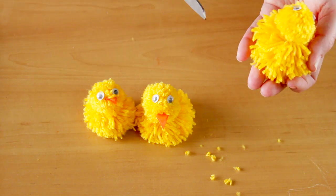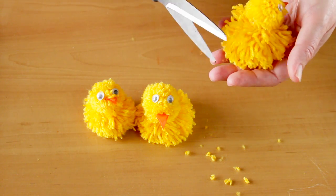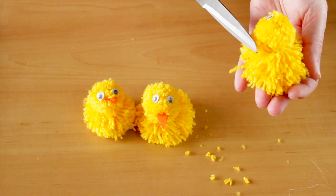The chicks are not suitable for small children to play with, but they are great for an Easter display or as gifts.